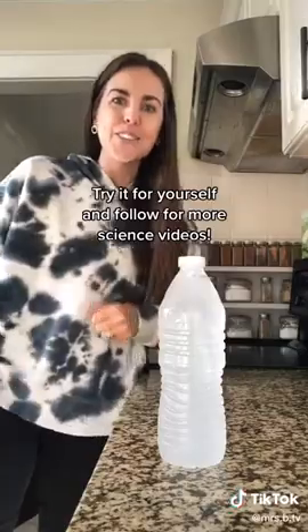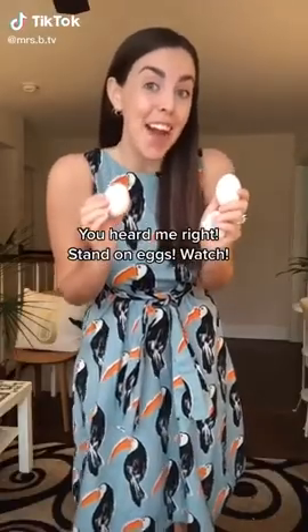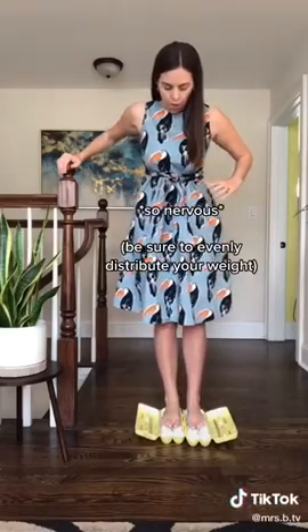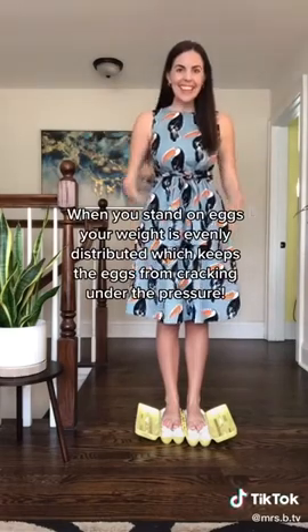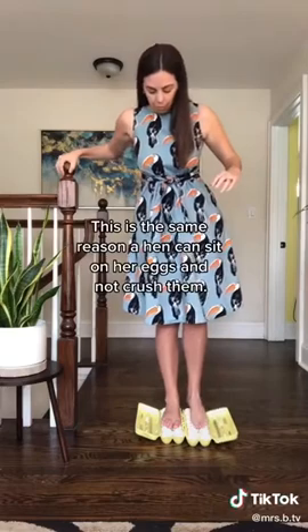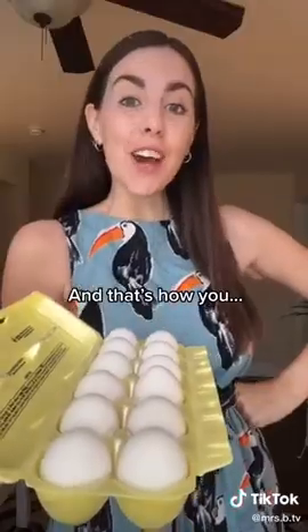Stand on eggs — you heard me right. When you stand on eggs, your weight is evenly distributed, which keeps the eggs from cracking under the pressure. This is the same reason a hen can sit on her eggs and not crush them.